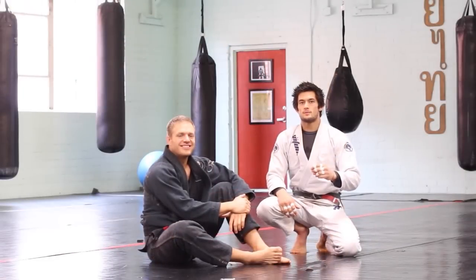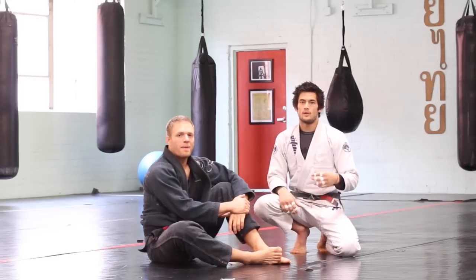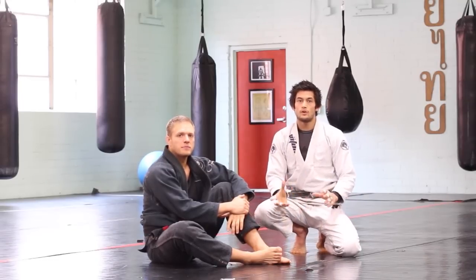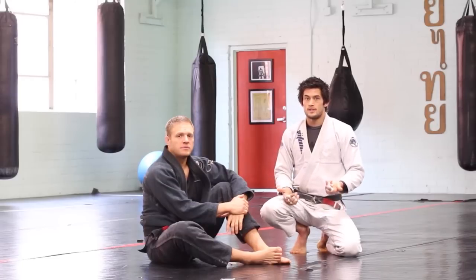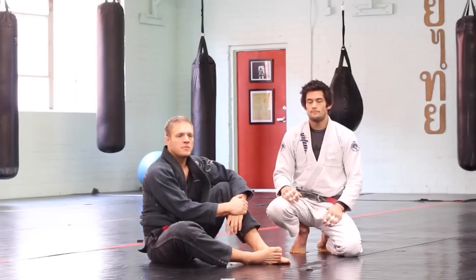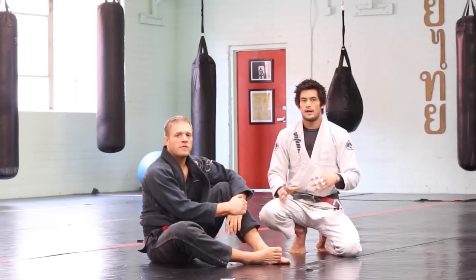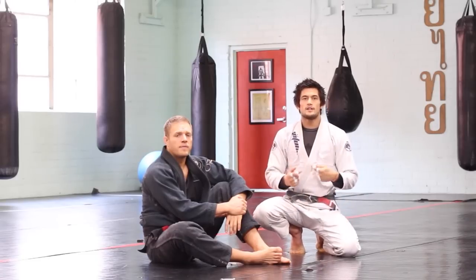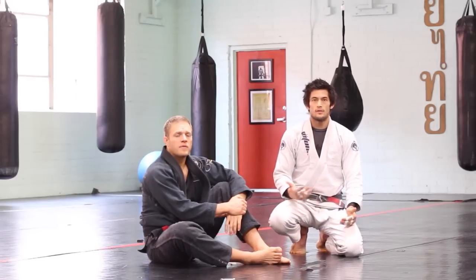We're going to look at two main principles today — they're related to each other: extension and rotation. Another way to think of them is push and pull, but we'll see why extension and rotation might be more useful ways to frame them. They really are the only two types of problems in Jiu Jitsu. We can categorize everything you run into as a problem of extension or a problem of rotation. We'll look at it first from the spider guard, then from the closed guard, and then at simple things like grip breaking and freeing ourselves to advance with a guard pass or other attack.